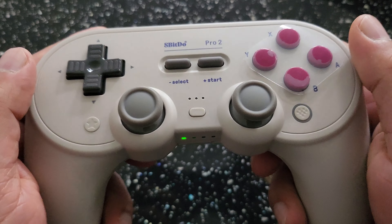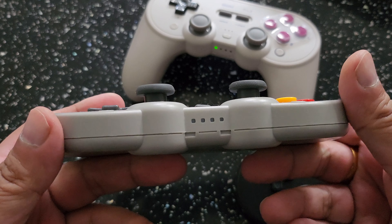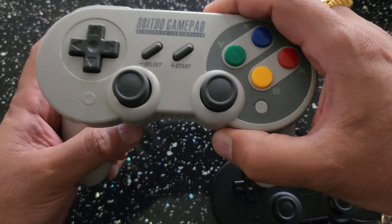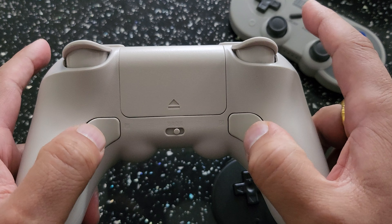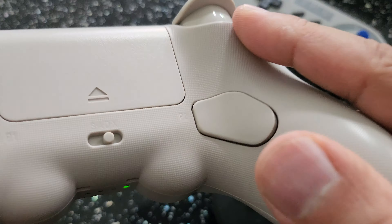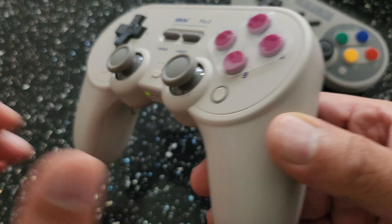The controller itself is extremely comfortable to hold. Here's my classic 8Bitdo gamepad for comparison — very similar in design. But they've put these really comfortable grips on, along with rear buttons. It also has a rechargeable battery, and the coolest thing is a selector switch — S for Switch, A for Android, D for Windows, and so on.